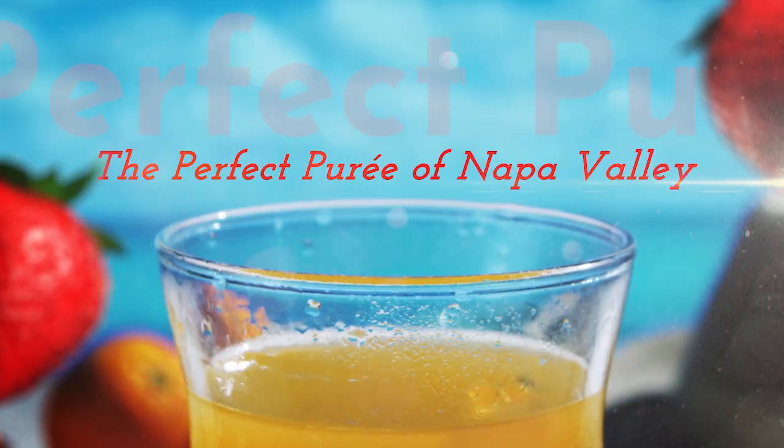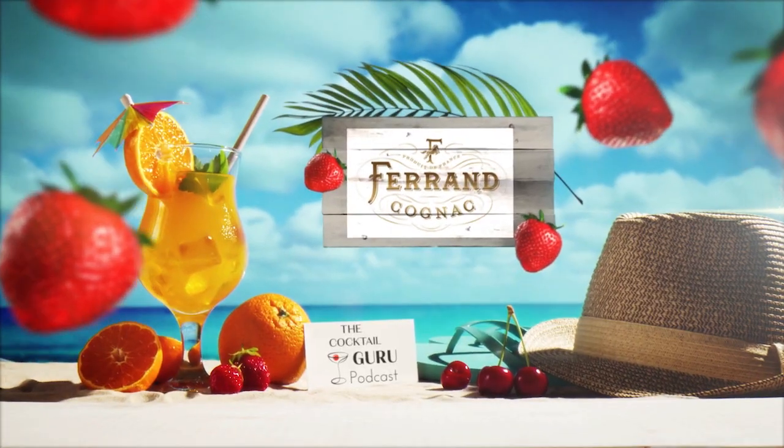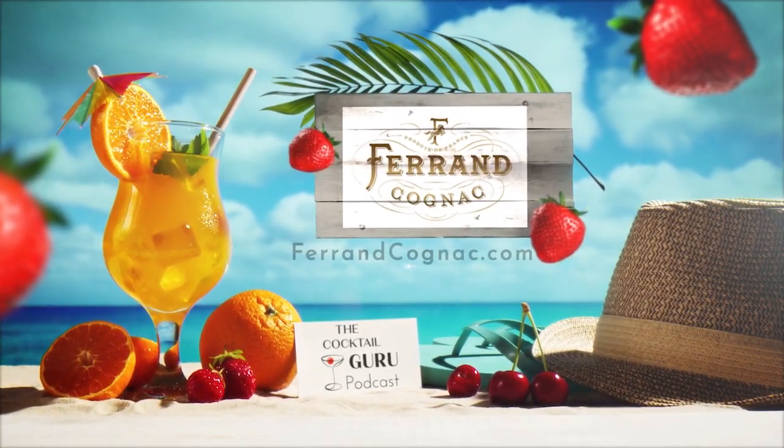Tipple Thyme is brought to you in part by Perfect Purée of Napa Valley and Maison Ferrand. Here yet again for another Tipple Thyme with me, Jonathan Pogash.